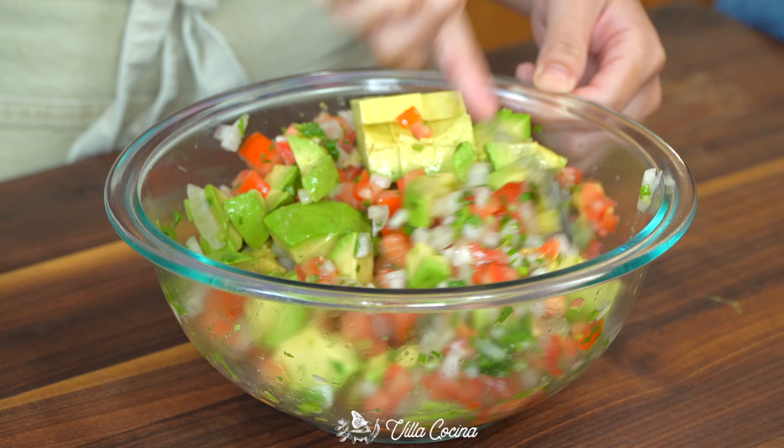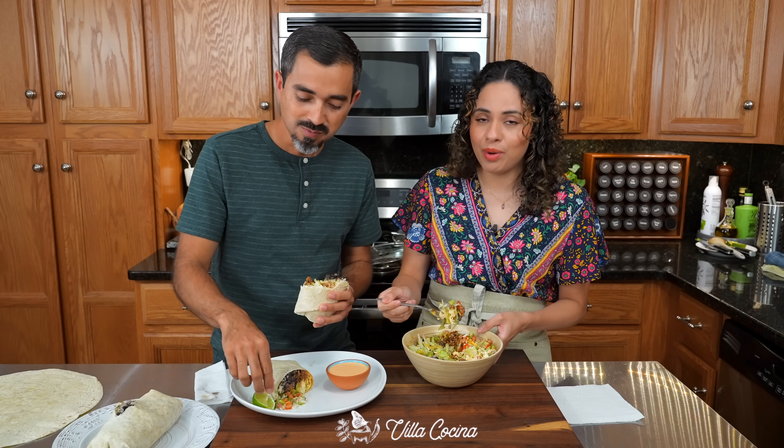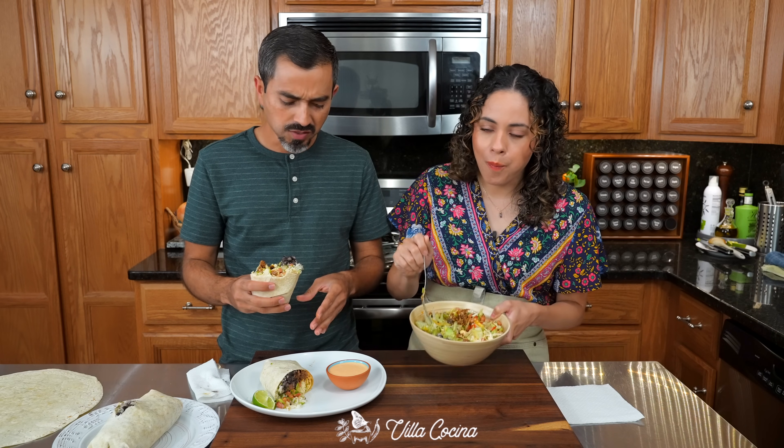Love the creaminess from the avocado, sweetness from the onion, nutty flavor from the garlic. I made myself this big bowl and I'm gonna finish it, I guarantee you. So good.